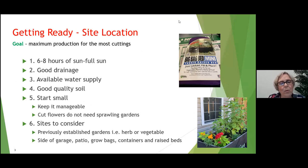The first thing you want to do is walk around your property. Make sure that wherever you're going to place this garden you have six to eight hours of full sun — no less than six. You're also going to need good drainage, as these flowers don't like to have their feet wet for long periods of time. In fact, a lot of the ones we'll talk about today are drought tolerant. You'll also need an available water supply close by, and you'll need good quality soil because you're going to be doing a lot of snipping and clipping, and the plants need to recover.